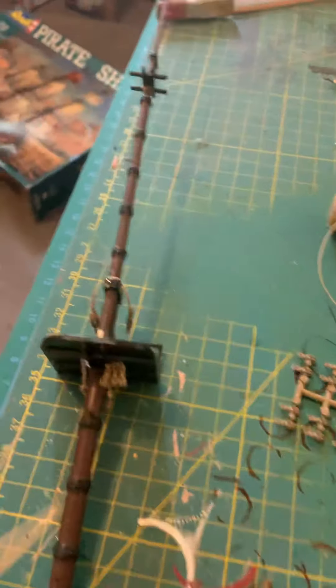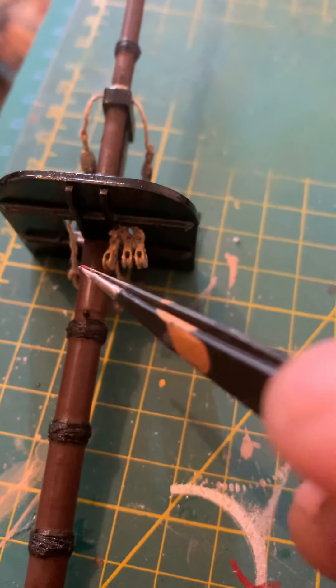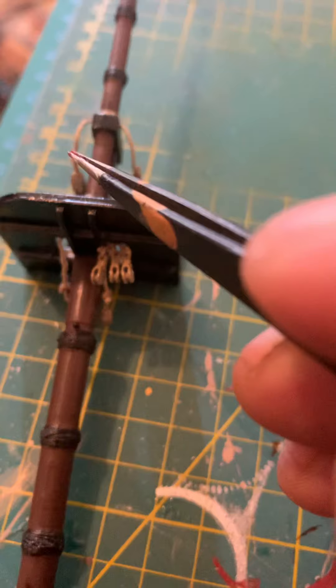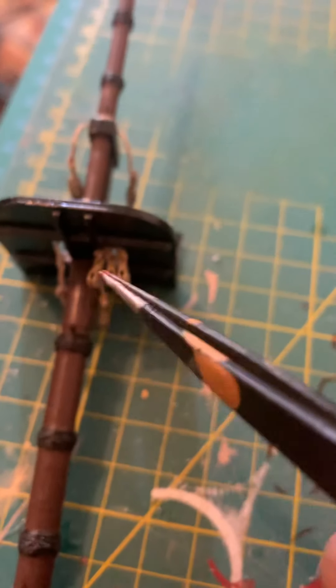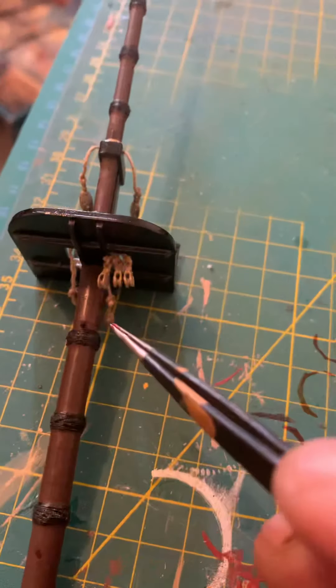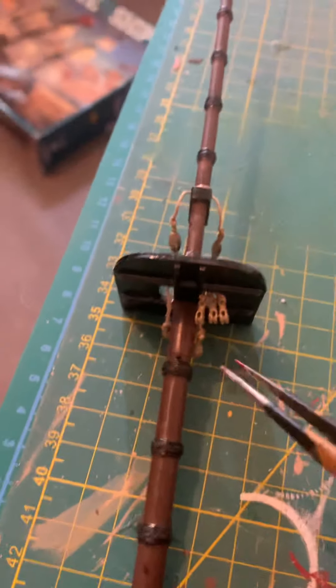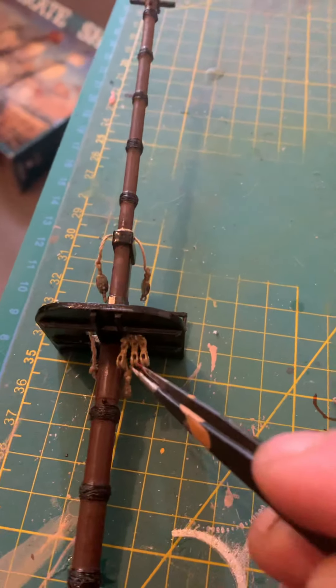So what you should have is something that looks like this. You have one, two, three along there and then two hanging at 1.5 centimetres. Now, the way you do this is you do as you did in the other video.